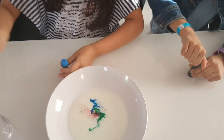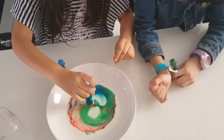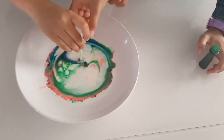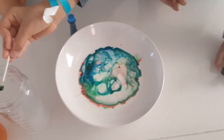We saw a great color explosion! We had done this when the girls were a little younger, but even now they love seeing the explosion of colors and making tie-dye patterns. Hidayah tried to dab with more soap and it didn't work.